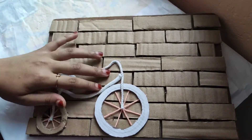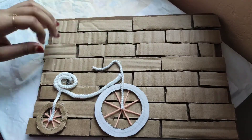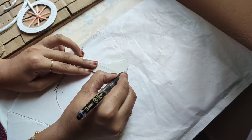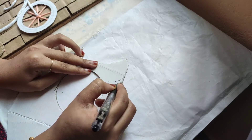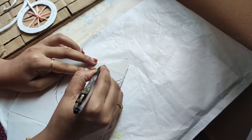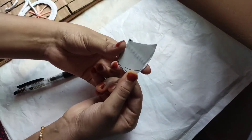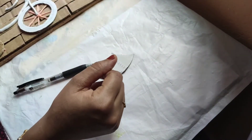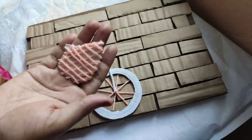I will add a roll, a little roll. I will add a cardboard piece. I will add a shape to this one. I will add a cross here and I will add a net.